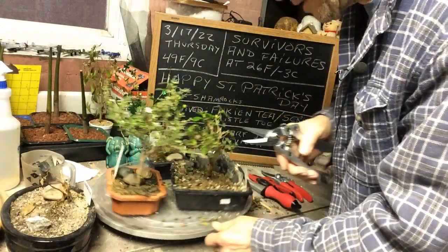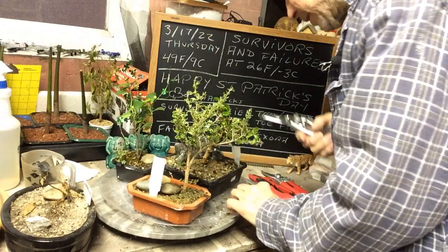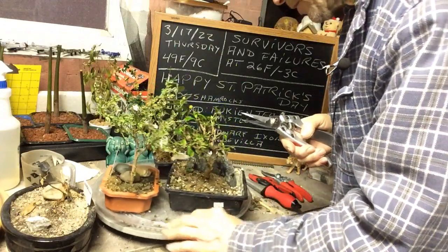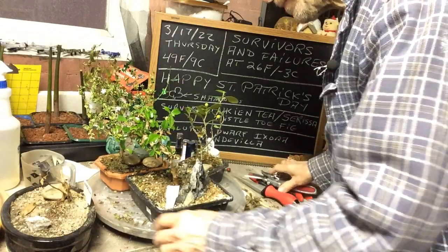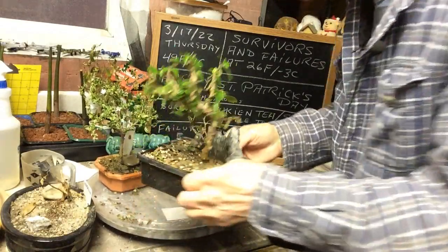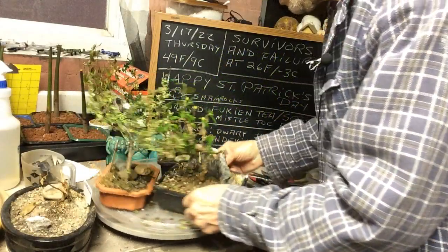I love these Ironwood needle nose pruners — these things are the nuts, they're good. So that's our Fukien tea trimmed up, and it's going to go back into the east window.